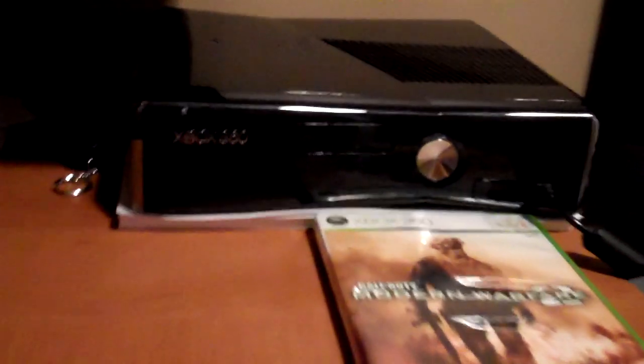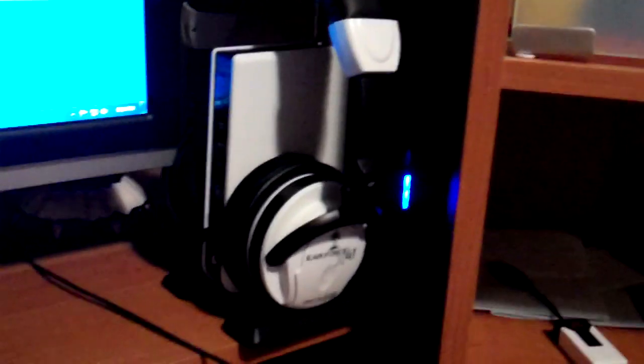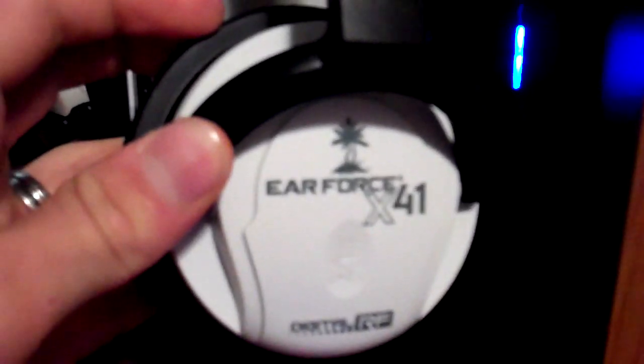There's my Xbox. You guys saw my unboxing, I hope — I unboxed that a couple weeks ago, maybe a month ago, I don't remember. But hidden back there is an external hard drive. There's the Turtle Beach X41s, for everyone that's ever asked.